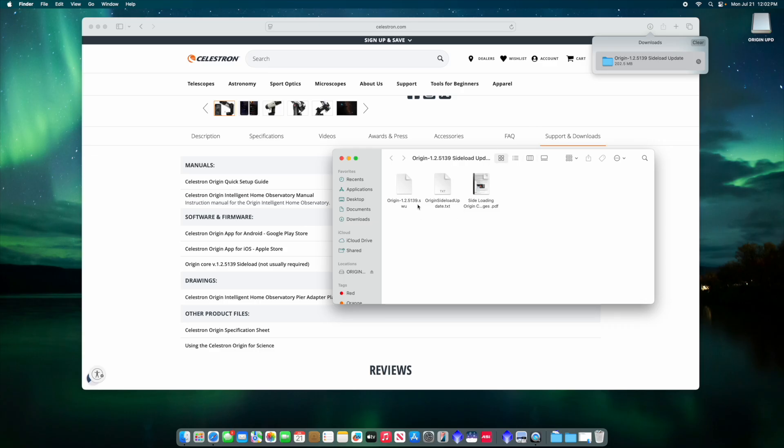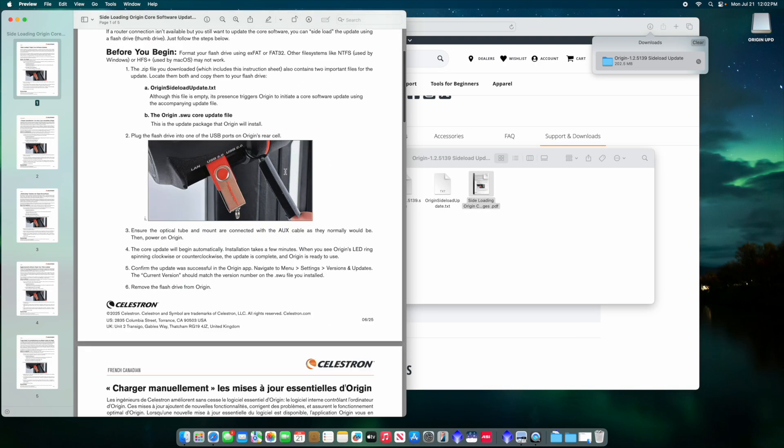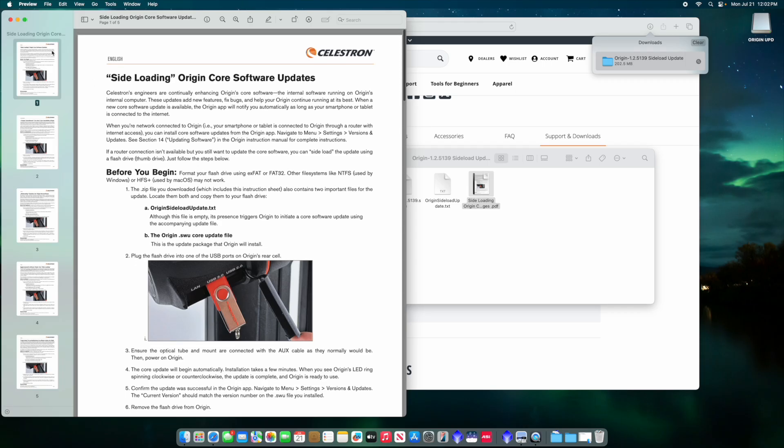It has the Origin SWU file, which is the actual firmware file for the Origin. You have the update text file, which basically tells the Origin when you boot up to load this firmware onto it. And then you have just an instruction manual — if you double click this it'll give you the instruction manual in a couple of different languages, just in case you have any questions.